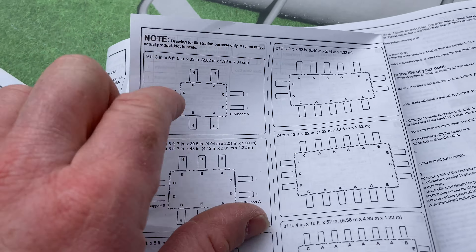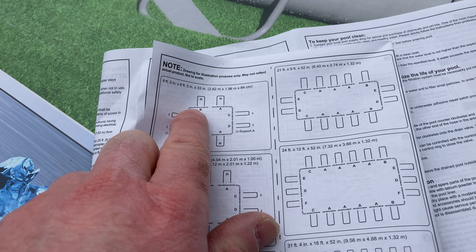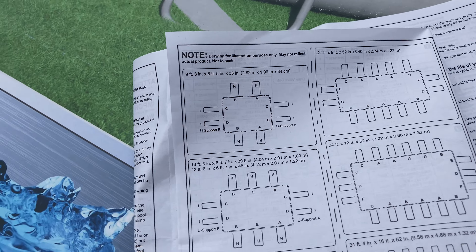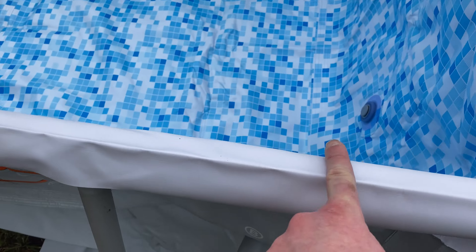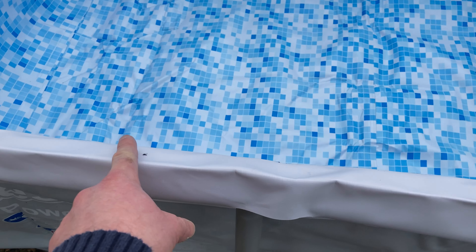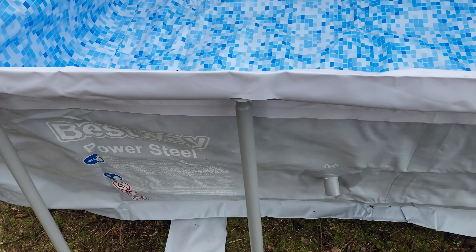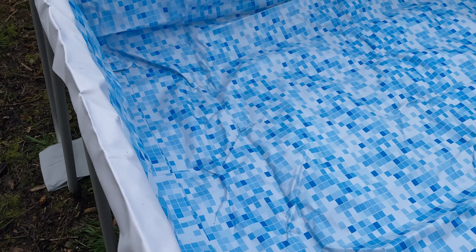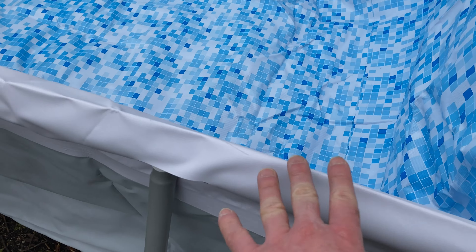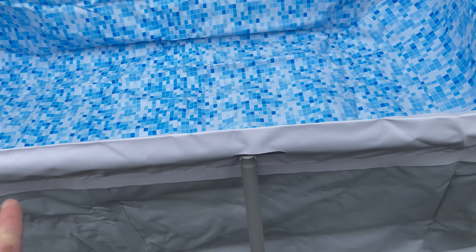One thing I should mention is right here — you see how it says, for example, this one, BA. You want to connect the pieces before you slide them through. So over here there's a bar here and a bar over here. You want to connect the bars, then slide it all the way through. Really, really important. Same thing on the other side — there's a bar here and a bar here, and you want to connect the bar and slide it all the way through.